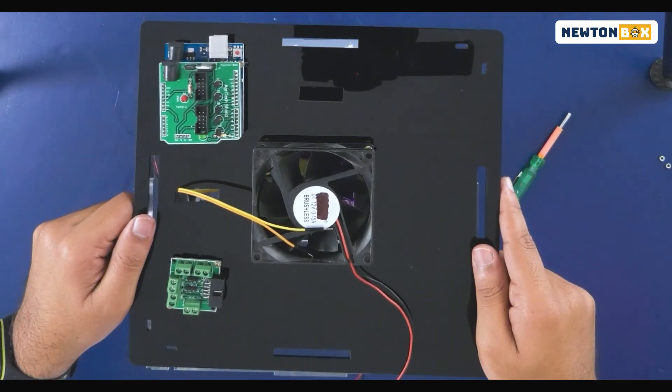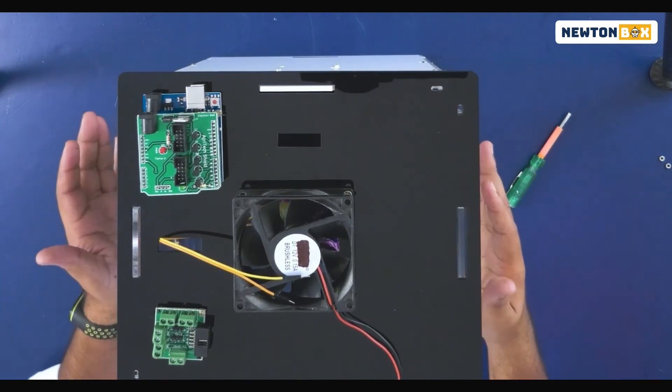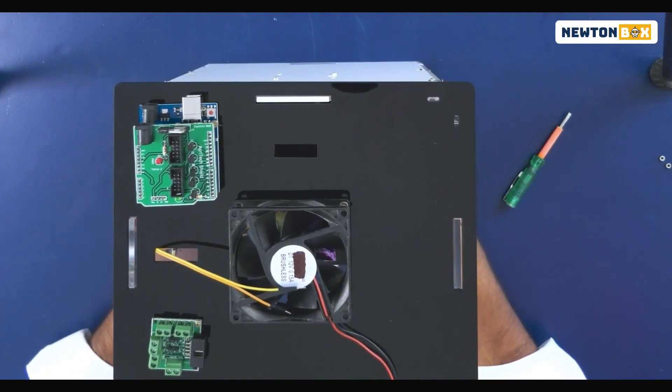Once you're done, in the next video we're going to learn how to do the connections for this entire circuit. I hope you enjoyed building the automated greenhouse. In the next video, we'll learn about the electronics connections — see you there!